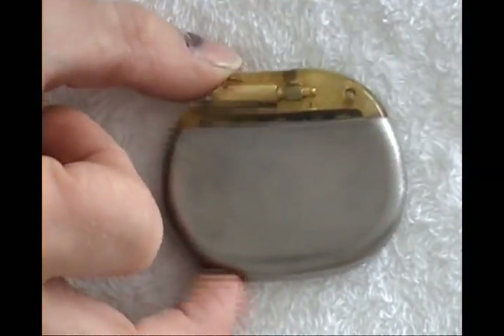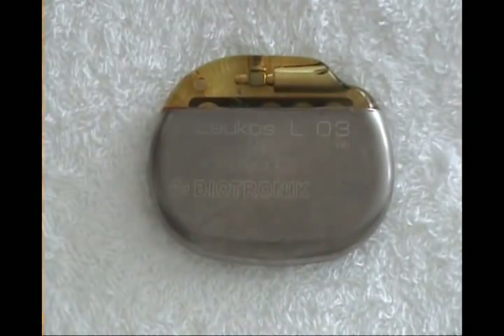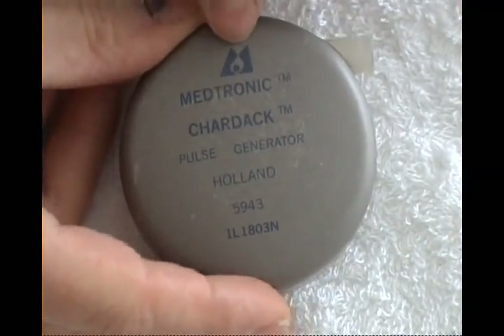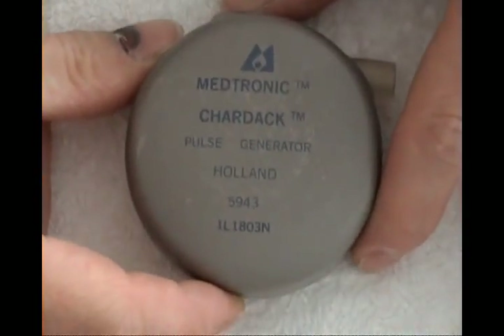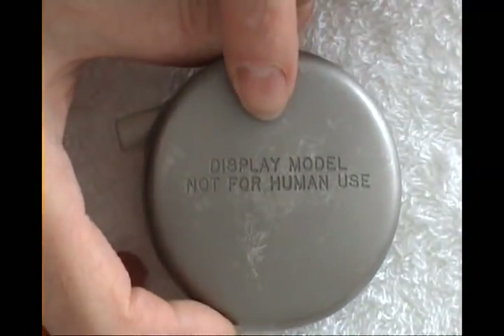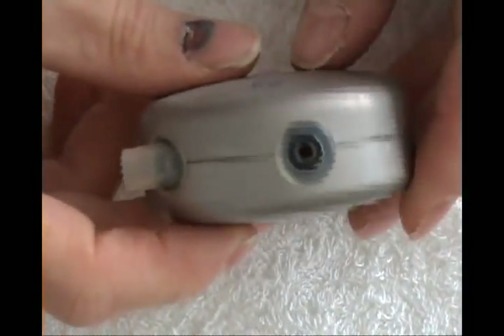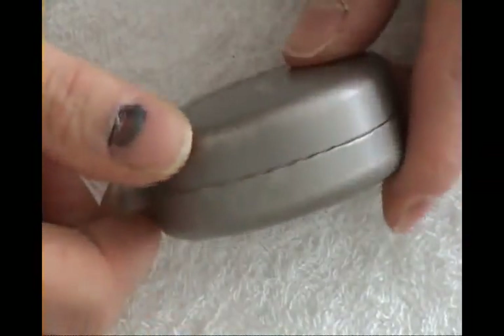They are almost all real pacemakers — there are no mock-ups. This one is a Cardak from Medtronic Holland — a Pulse Generator. It is a very big one, and this one is a mock-up; it is written 'display model, not for human use,' but I think there are real electronics inside. I cannot check — it is completely sealed.